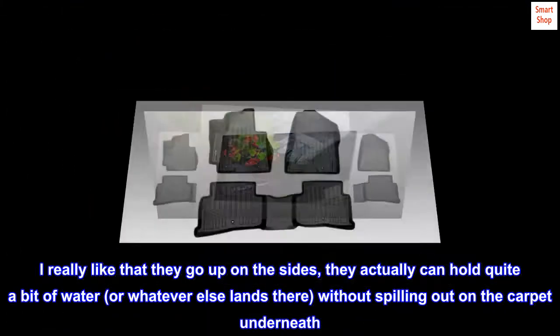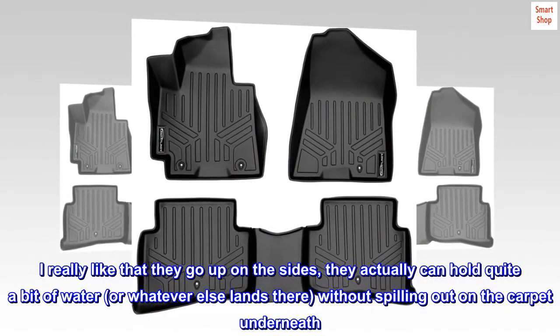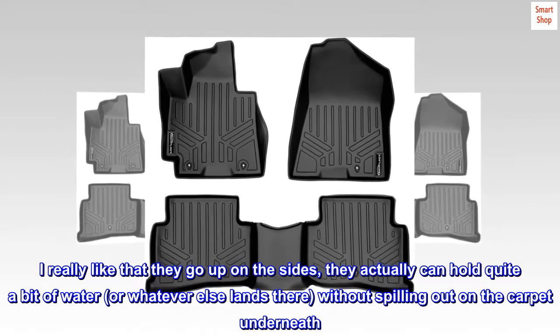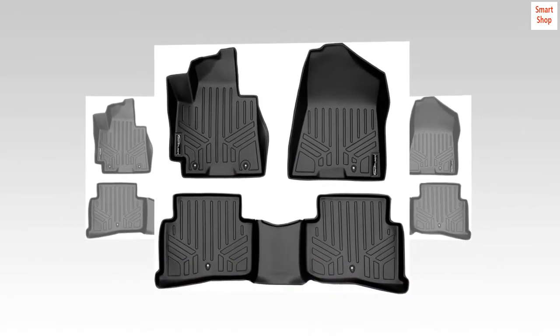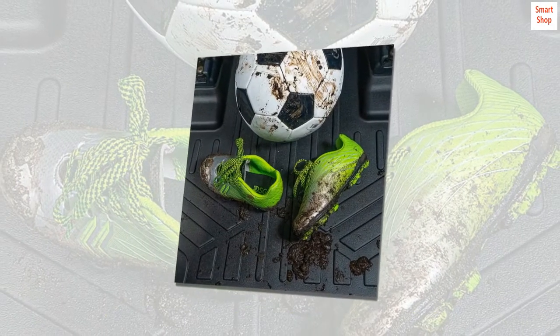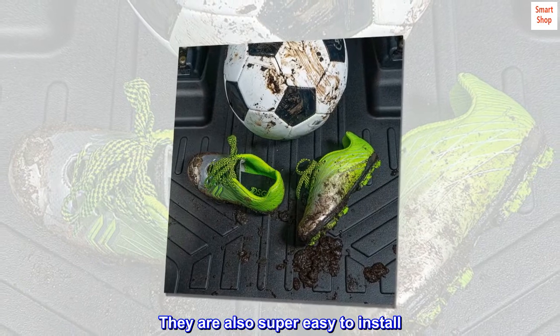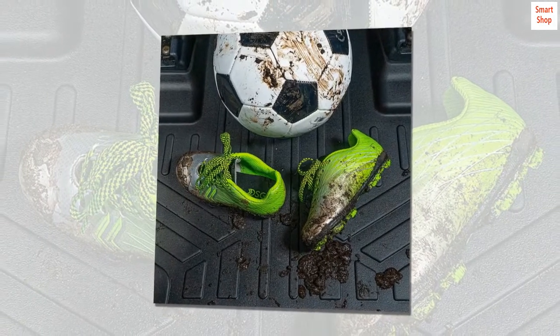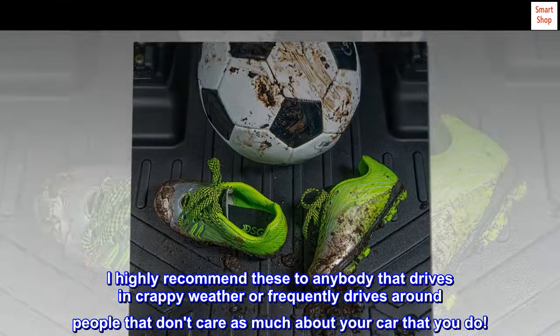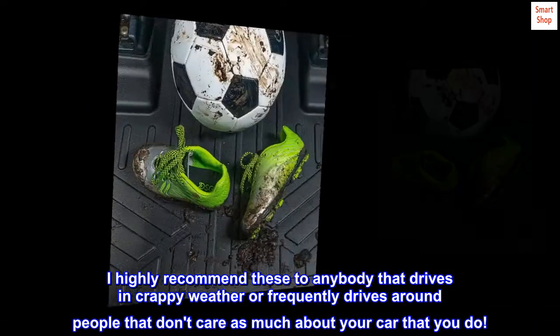They fit just as nicely in the new car as they did in the Ford. I really like that they go up on the sides — they actually can hold quite a bit of water, or whatever else lands there, without spilling out on the carpet underneath. They are easy to clean and make my car look nice. They are also super easy to install. I highly recommend these to anybody that drives in crappy weather or frequently drives around people that don't care as much about your car as you do.